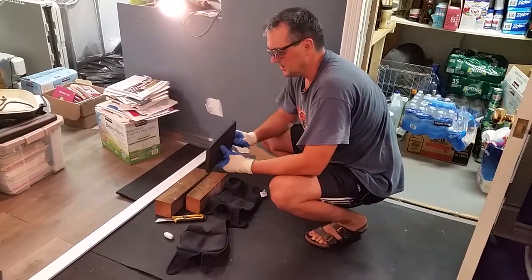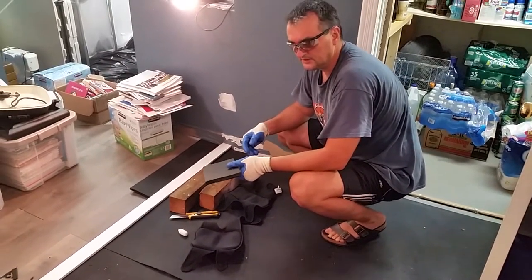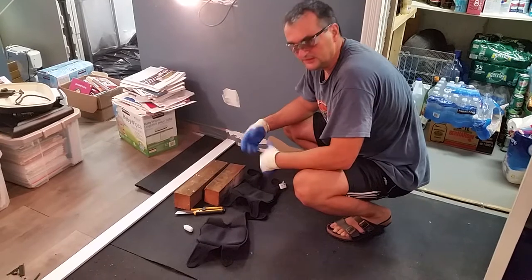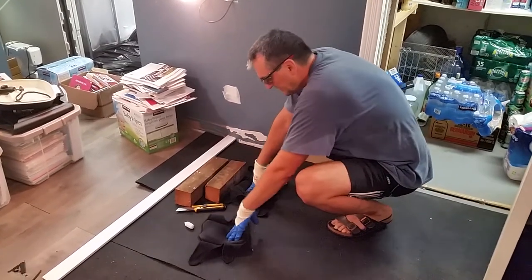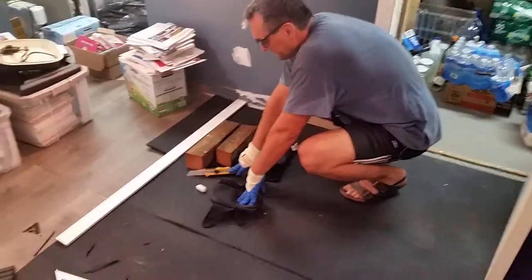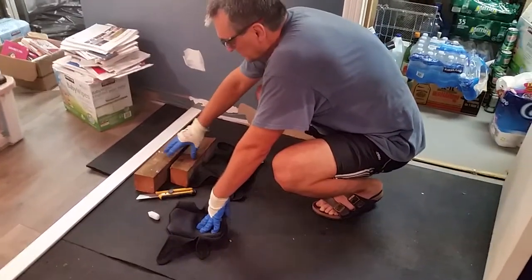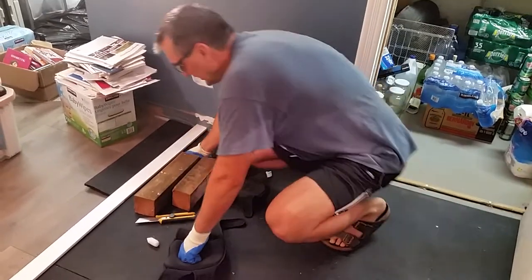It comes in six by four feet slabs and again three quarters of an inch thickness. The materials you'll need: safety first — gloves, goggles, some knee pads, a cutting knife (the sharper the better), a piece of chalk, some sort of a ruler, and some pieces of thick wood.